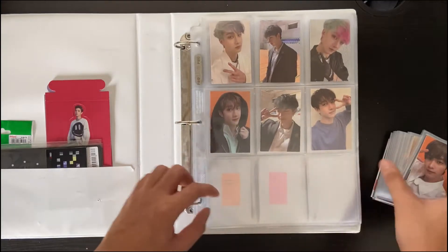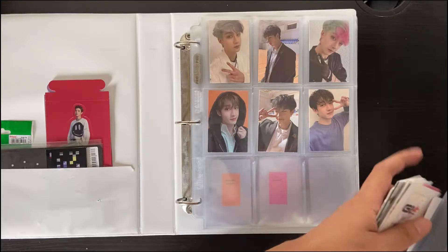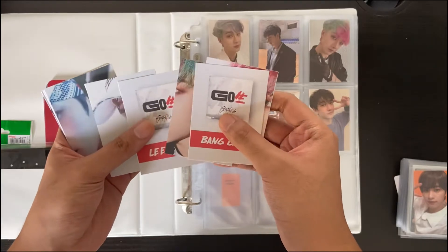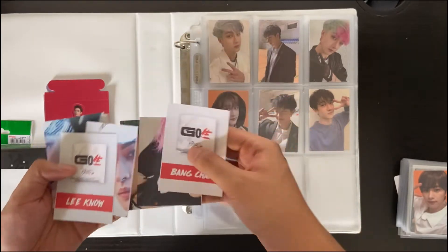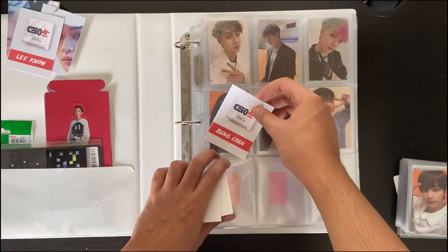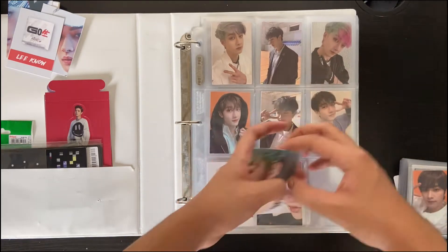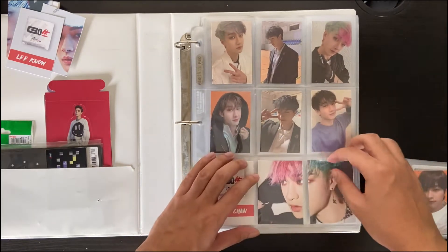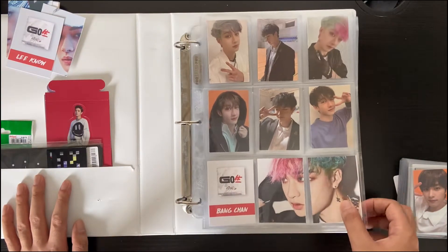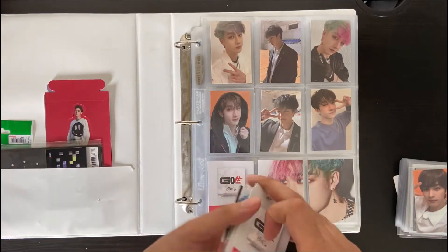So what about these spaces? I made fillers for each member. For example, for Bang Chan, just so that you can tell it's Bang Chan, I made fillers for that — like a picture that connects. I'm really liking this layout. I might not like it in the future, but for now I'm really liking it. We're going to do that for all the members.